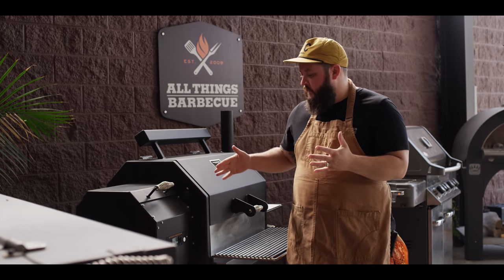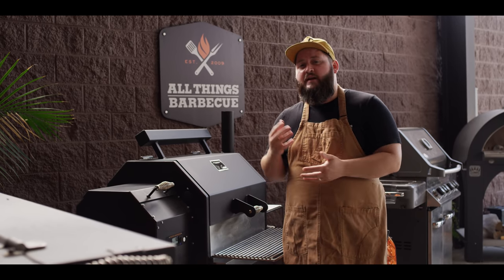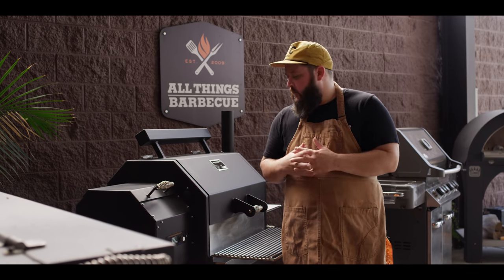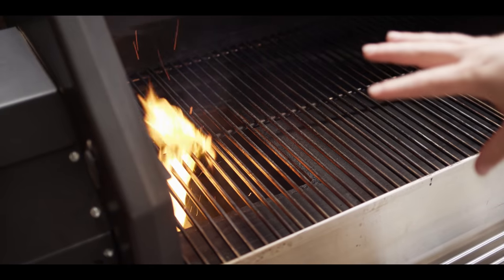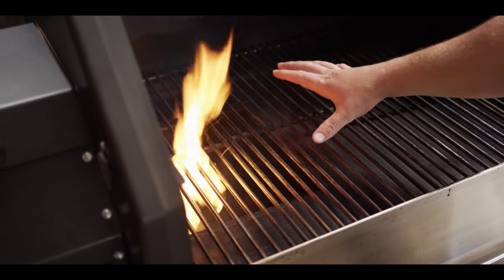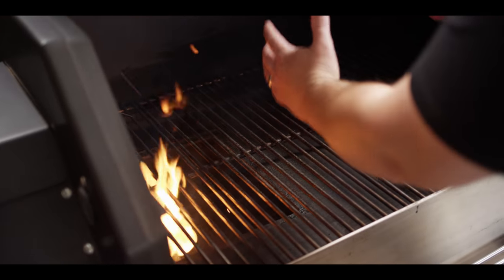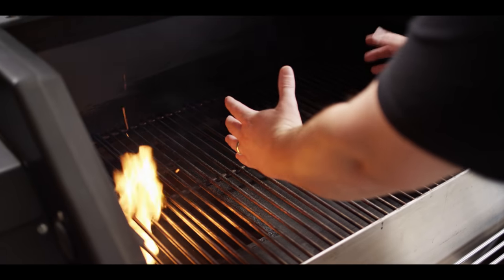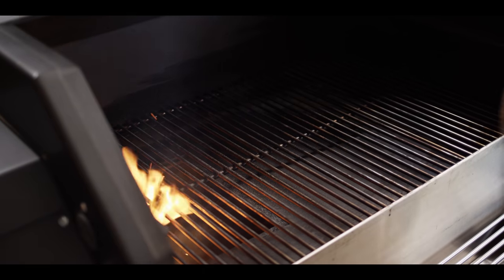Before we get to the pork, we're gonna fire up the grill. We're cooking today on the Yoder Smokers YS640S Pellet Grill. We're running hickory pellets and we're cooking hot — about 425 degrees. We've removed our door to give us a little bit of direct heat. Our Dutch oven's gonna live right in this area as we cook today, so we're gonna be a little bit away from that direct heat, but since we're cooking so hot, we wanna make sure we take that door out.